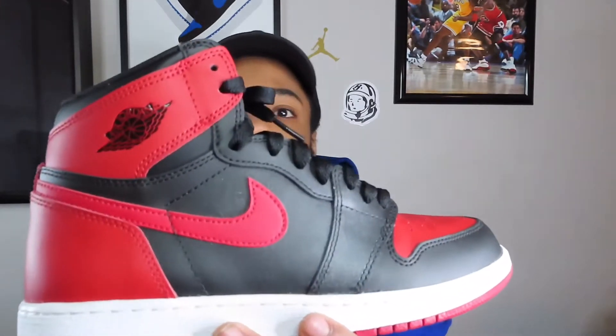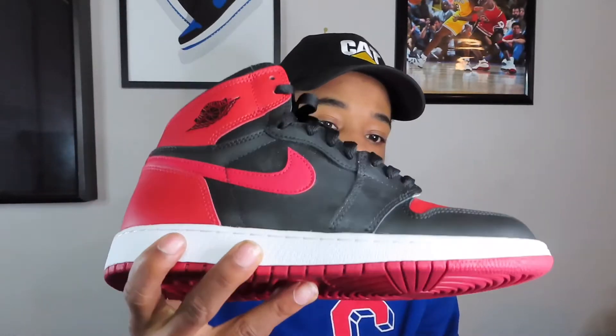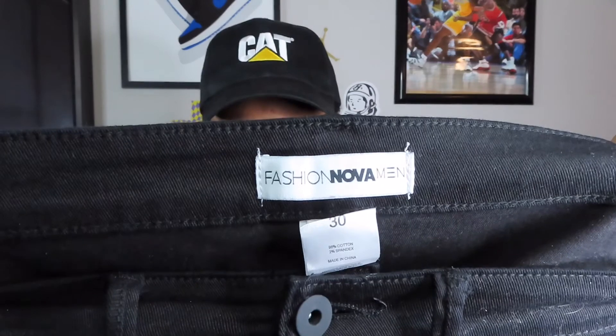Alright, so second outfit — we're gonna start with shoes, of course. We got the Bred ones. You got that glitter stuff on them. If y'all got the Breds from 2016 or any other Jordan 1 from 2016-2017, y'all know this glitter effect. I don't know what type of leather Jordan Brand was using, but it's easy to clean off — just get some sneaker wipes and wipe it off. For the bottoms, we're gonna have a pair of black jeans. It would not be a Juan TV video without black jeans — with the stress on the knees and zippers on the bottom. These are from Fashion Nova.